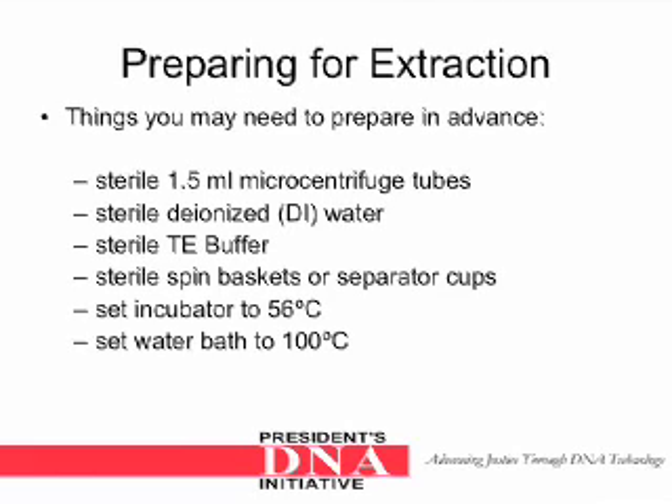The following are things you may need to prepare in advance when doing a Keylex extraction. You will need sterile 1.5 milliliter microcentrifuge tubes, sterile deionized water, sterile TE buffer, sterile spin baskets or separator cups. Set the incubator to 56 degrees Celsius and set the water bath to 100 degrees Celsius.